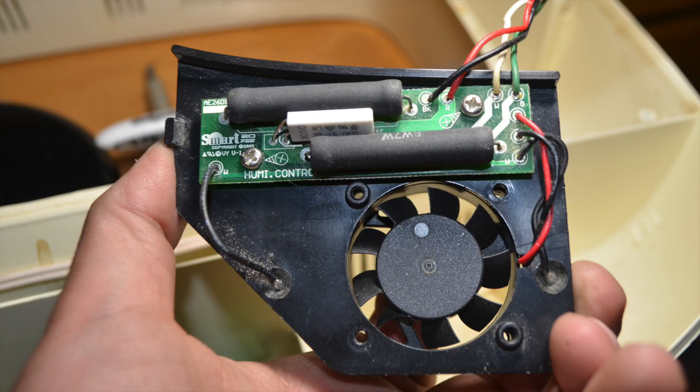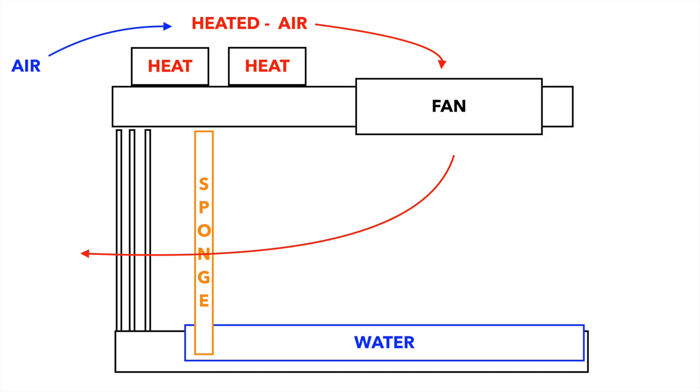Interestingly, I have seen these black resistors before in the Arcom Mini first version. They seem to be wire-wound resistors. If I am right, then these resistors dissipate heat — cool air heats up entering the spun chambers, then that causes evaporation. But that's just a theory here.